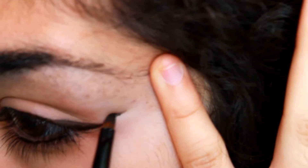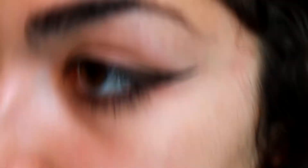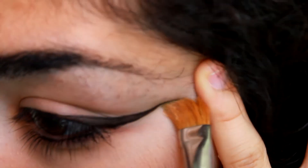You make a little wing and then make it longer, thickening the eyeliner as much as possible and drawing a straight line.